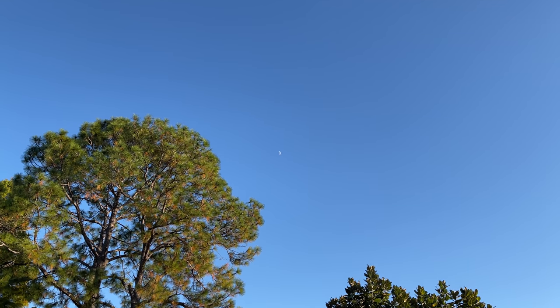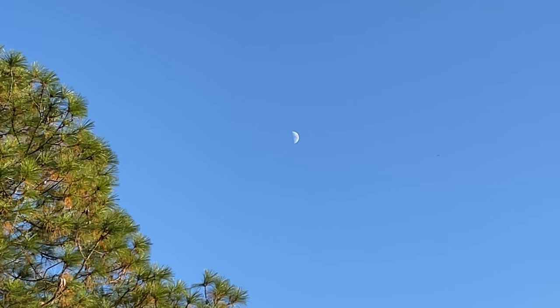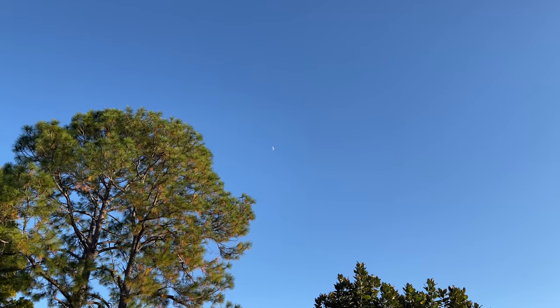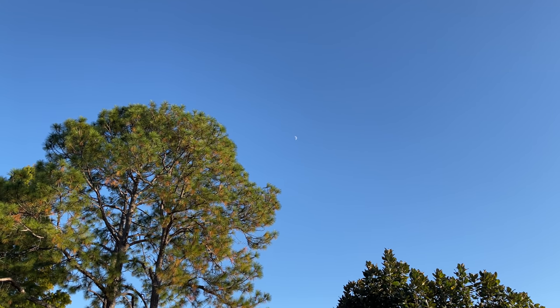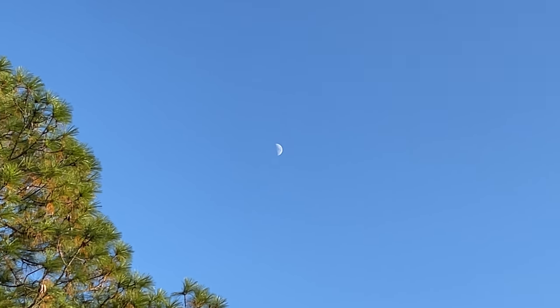When you're recording and trying to zoom in — you can see the moon way up there — it will allow you to zoom in to three times zoom, and then you can zoom back out. Now the optical zoom only does two and a half times. The extra half zoom is the digital working with the optical because of the telephoto lens.